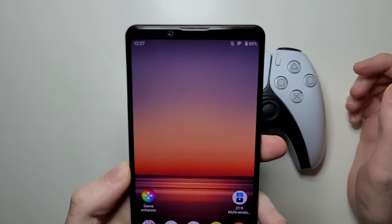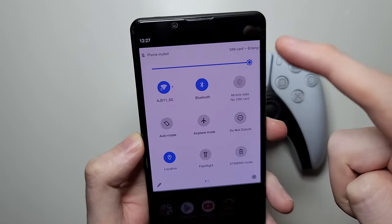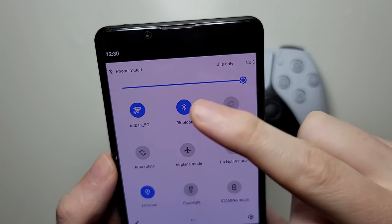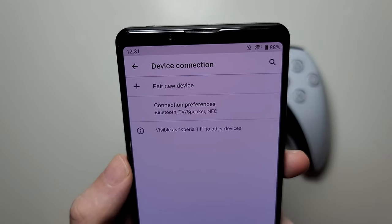First, grab your Android. You want to make sure your Bluetooth is turned on, so swipe down twice and you should see the Bluetooth right around here. It is turned on — now just hold down on that and we're in the Bluetooth settings.